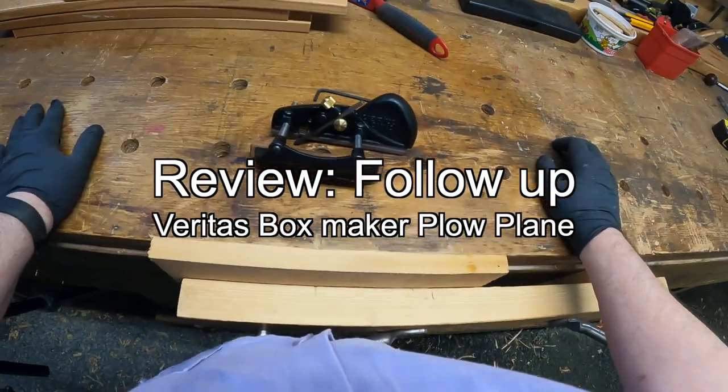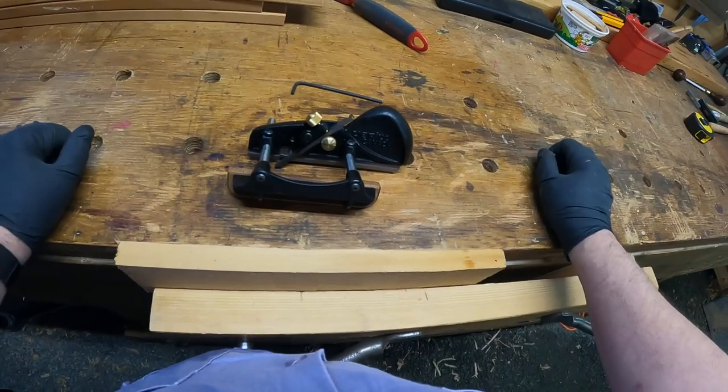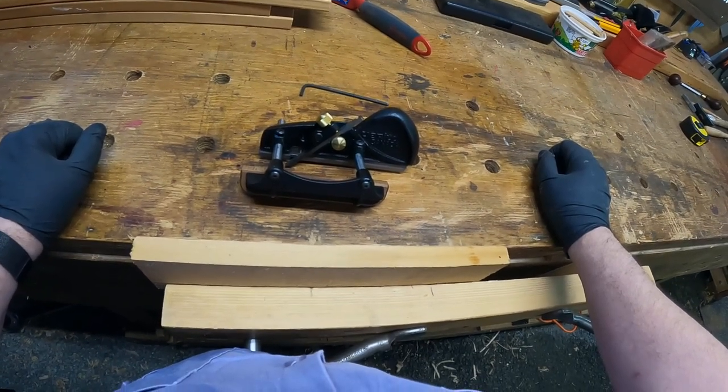Welcome to our workbench. I'm going to go over the Veritas plow box plane again and cover some stuff that I didn't cover last time.